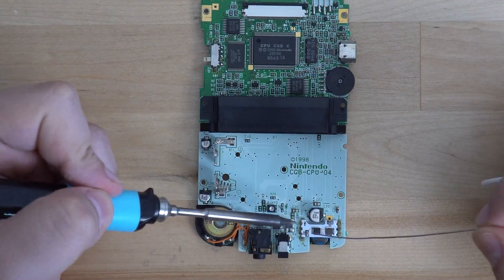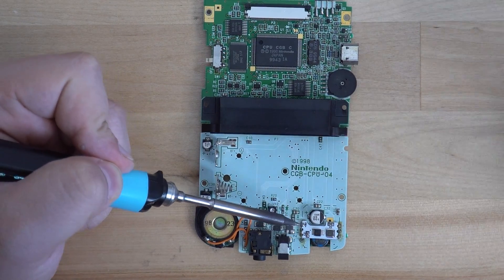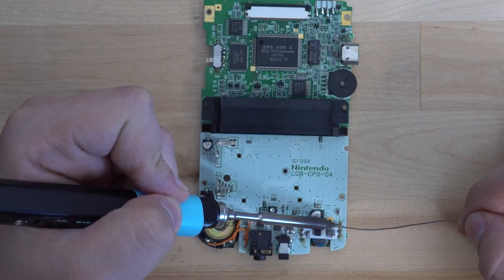Optionally, you can totally remove the regulator if you aren't planning on using the original screen or a Funnyplaying replacement.